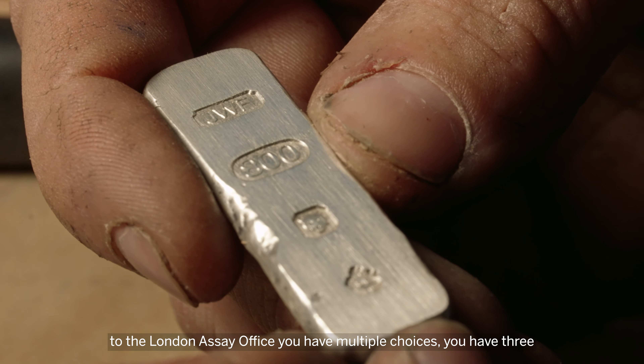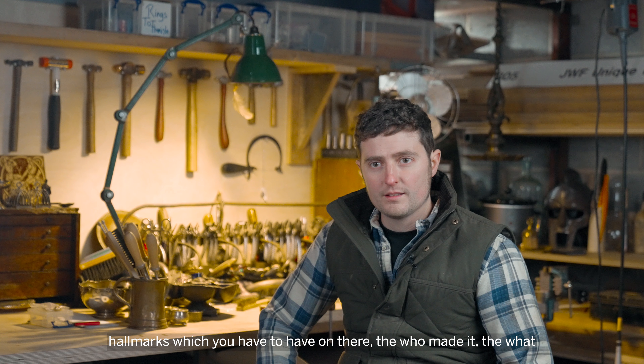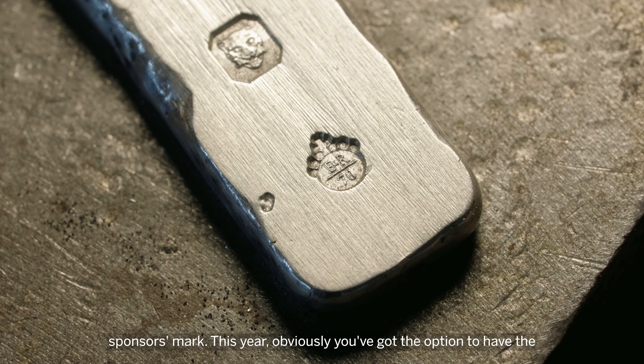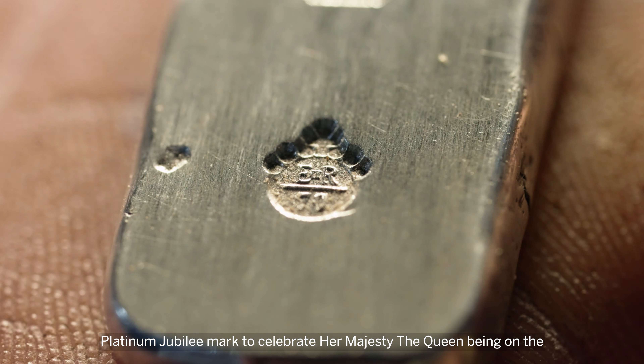When you send a piece of jewellery to the London Assay Office you have multiple choices. You have three hallmarks which you have to have: the who made it, what it's made from, and where it's been hallmarked. Then you apply your sponsor's mark. This year you've also got the option to have the Platinum Jubilee mark to celebrate Her Majesty the Queen being on the throne for 70 years.